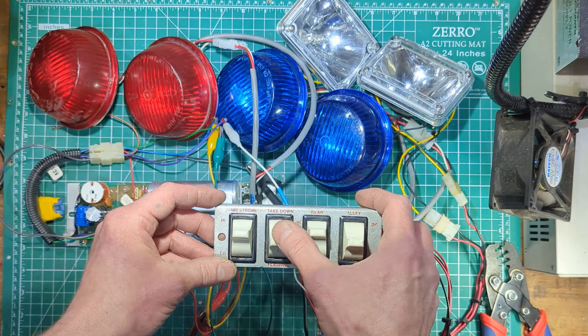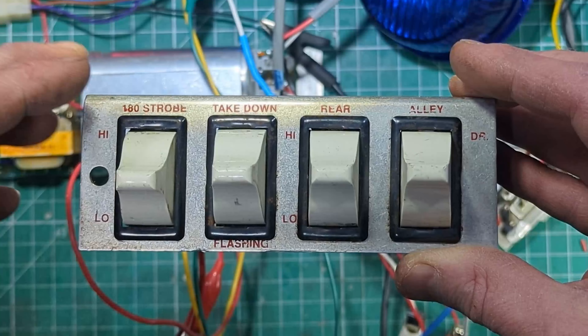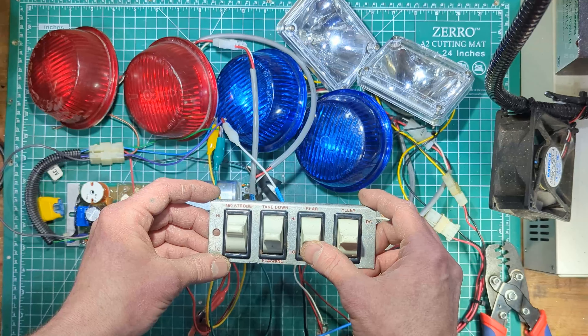We'll take a quick look at a switch panel made by Whelan, designed to control a Strobe 2 version of the Whelan Edge. These switches had an up and a down position. If it was controlling strobes, up would be high power and down would be low power. The takedowns was an up position, the flashing takedowns is a down position. The alleys won't be demonstrated here. In order to run full Code 3, you need to go up, down, up on your first three switches.